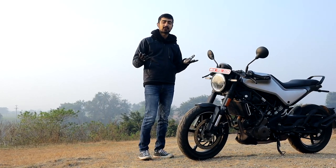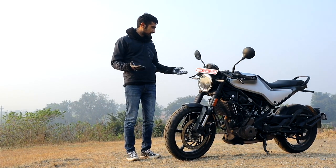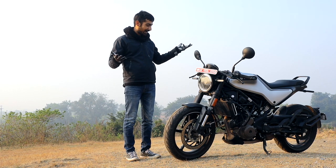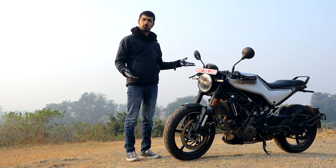Now let's get one thing straight out of the way. In theory, this is a KTM RC 250 in a prettier birthday suit — a shorter tail and no fairing. But let me just tell you why this is so much more than that.